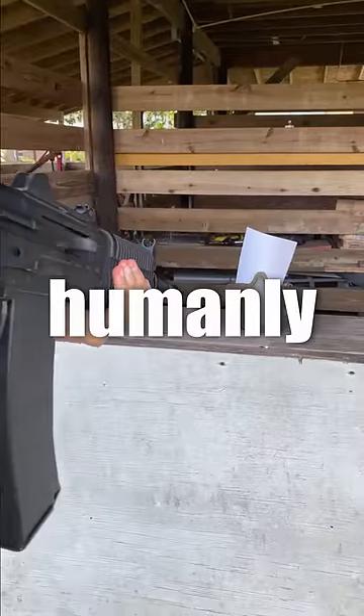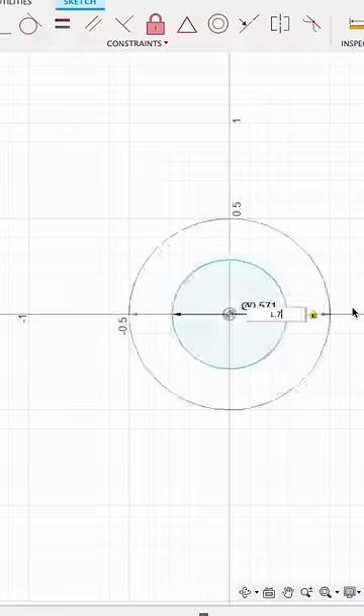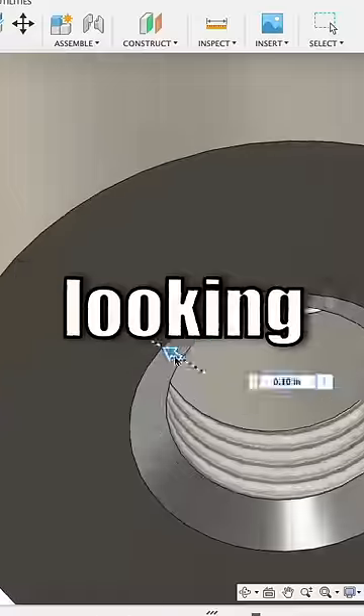Today I wanted to make the loudest airsoft pistol humanly possible, which means we're going to need to make an airsoft amplifier. We'll start off with designing our 3D model, and about an hour later it was done and looking good.